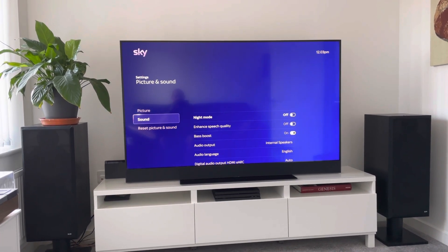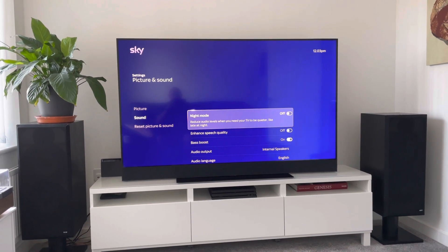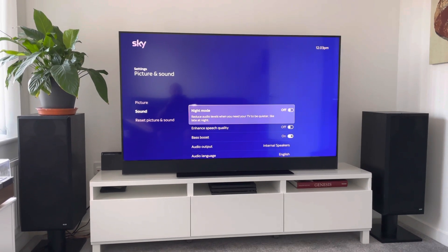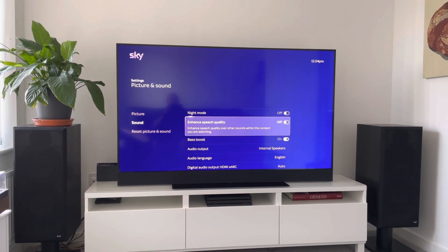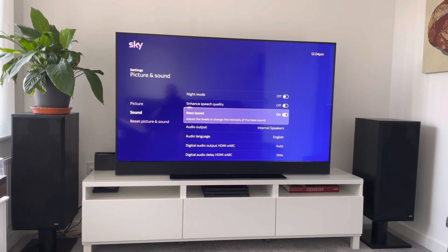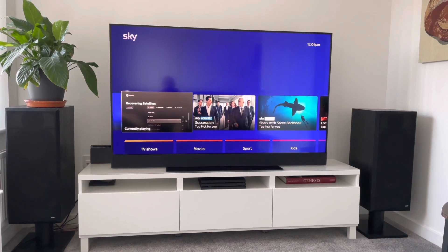What you literally have is bass boost. If you go to sound, there's a night mode you can turn on — I don't think that's ever going to be of any use because there's no low end that's really going to annoy your neighbors on this equipment. There's an enhanced speech quality and there's bass boost, so that's the only thing I put on.